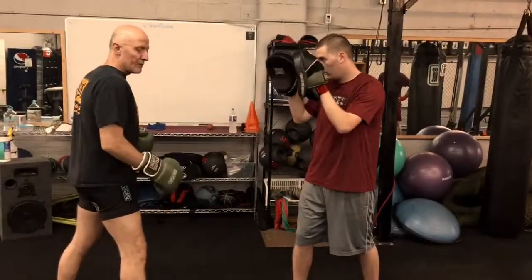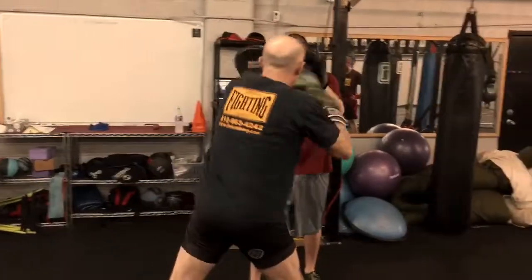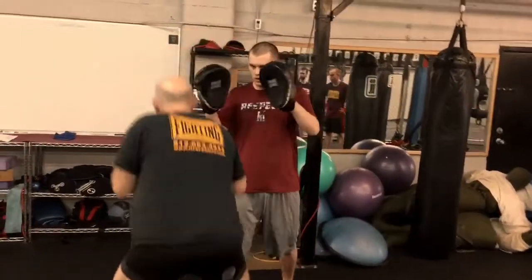Since I'm a southpaw, I'm going to start moving to my right as I jab — triple jab, jab, jab, cross, uppercut, cross, hook — right into a weave.